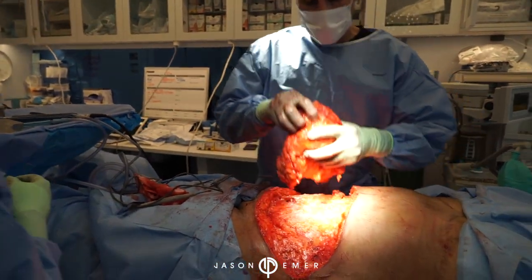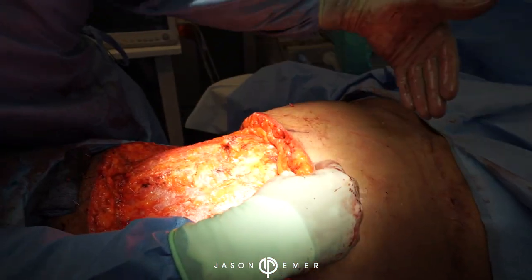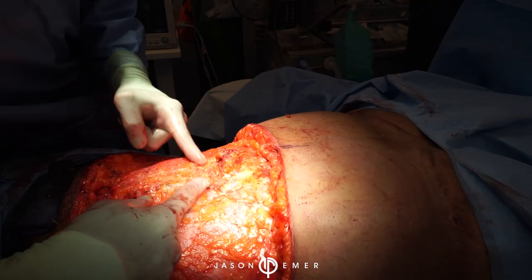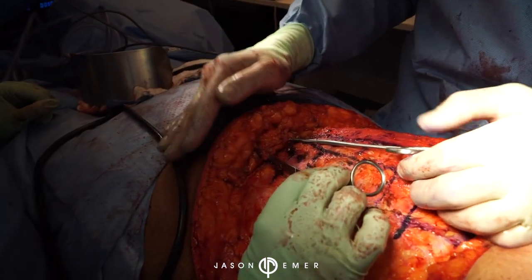The moment has arrived - bye bye extra skin and old tummy tuck scar! Now we're going to raise this flap all the way up to the xiphoid process at the beginning of the chest, and then we'll do the plication to give strength to the abdominal wall. I want to show you this part of the case - this is the suprapubic area.